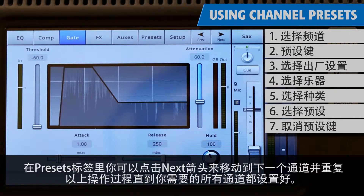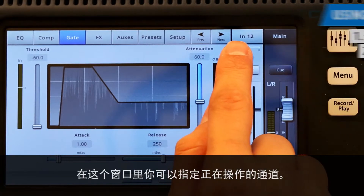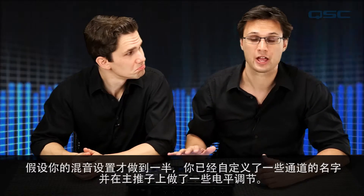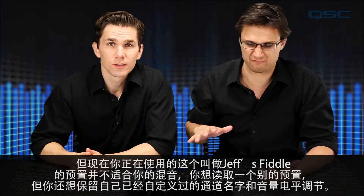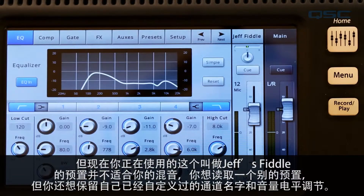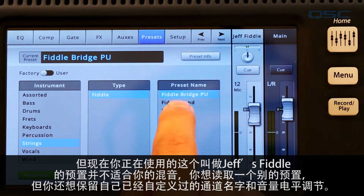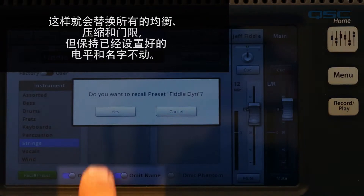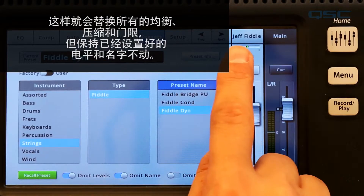In the preset tab, you can tap the next arrow to move to the next channel and repeat the process until all of the channels you need are set up. You can tell which channel you're working on by looking at this window. But let's say you are midway through setting up your mix — you've customized some channel names and made some level adjustments on your main faders, but now you've decided that the preset for Jeff's Fiddle isn't right and you want to recall a different preset but keep your custom channel name and level adjustments. To do that, simply choose a new preset but also engage Omit Levels and Omit Name. This will place all of the EQs, comps, and gates, but leave the existing levels and names alone.